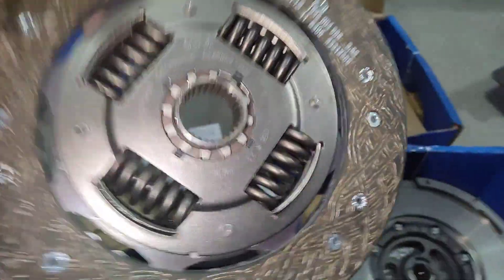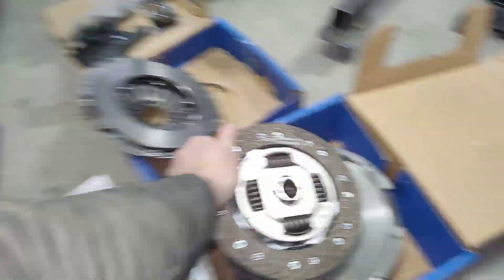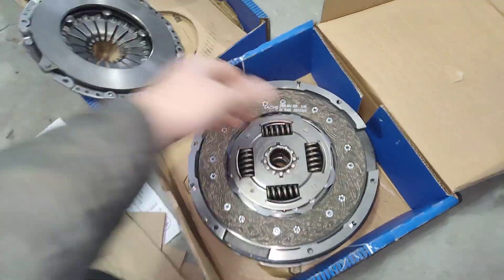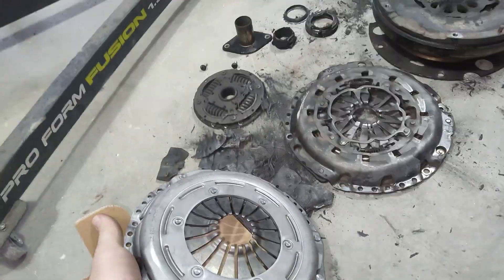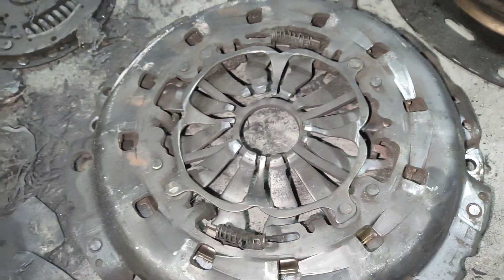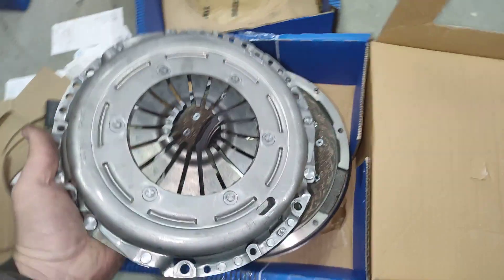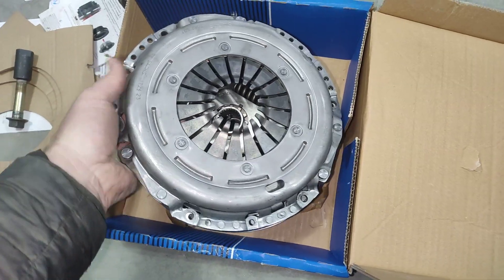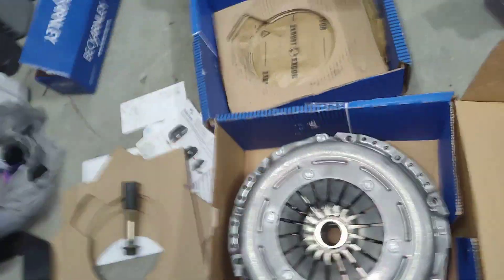Here's the new clutch — this is the gearbox side obviously, and there's the flywheel side, so that'll stay like that. See the difference in the pressure plate: in my opinion, fewer moving parts, fewer springs, less susceptible to heat, less stuff to go bad. So this will go on like that.